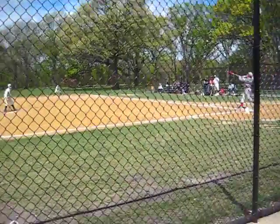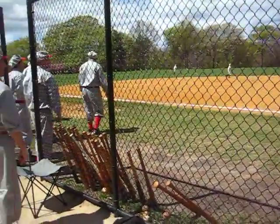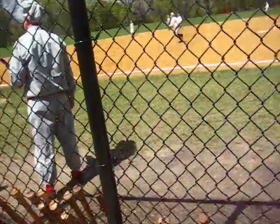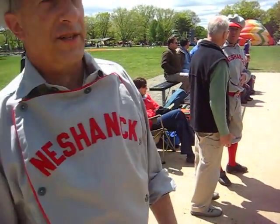We're here at the vintage baseball game. There he goes. What are the teams here, sir? That is the Elizabeth Resolute. We are the Flemington Nishanik.